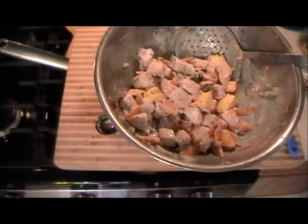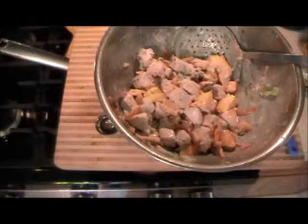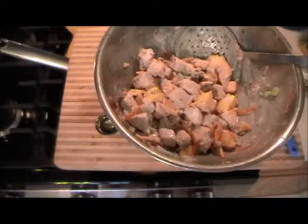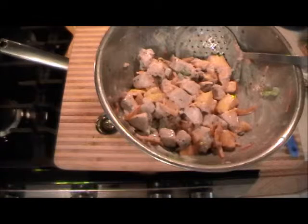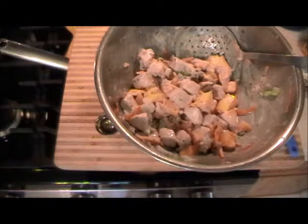Boy that's good. Mmm. Wow. Healthy is what healthy does.